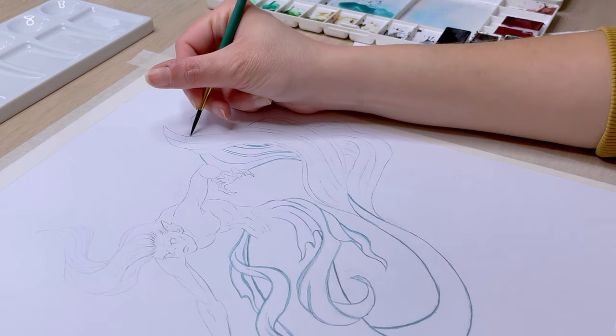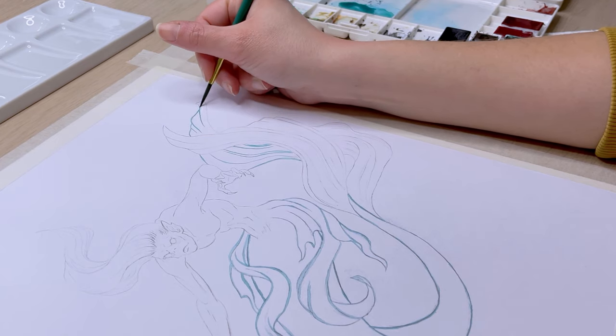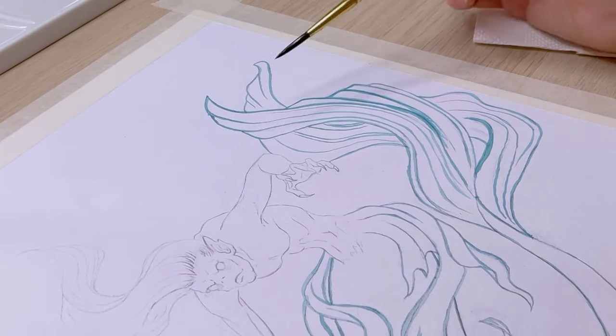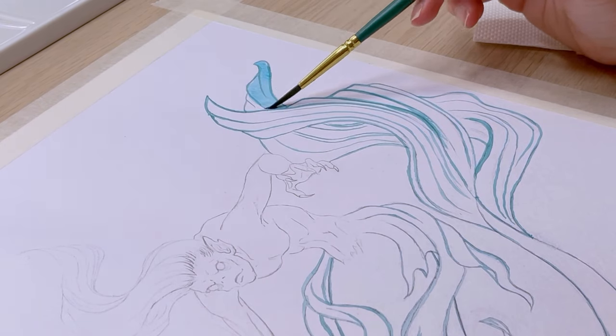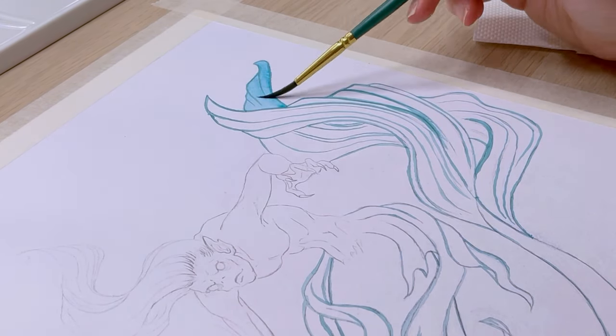The way I begin painting depends on the complexity of the sketch. If I have a clean line drawing without any shading like this one here, I just go over the lines with the base color. But if my drawing is more sketchy and has some shading, I'd usually seal the graphite by going over the sketch with some clean water.